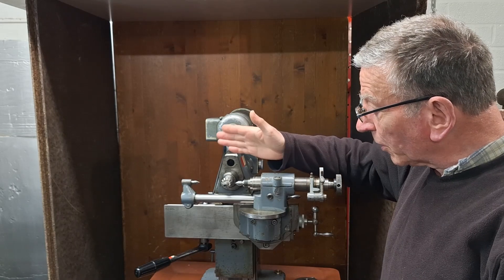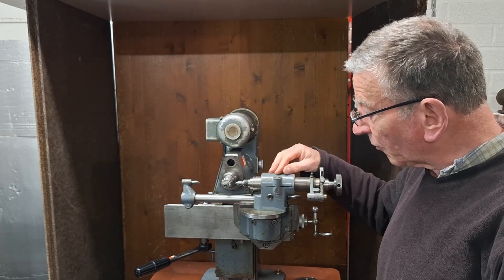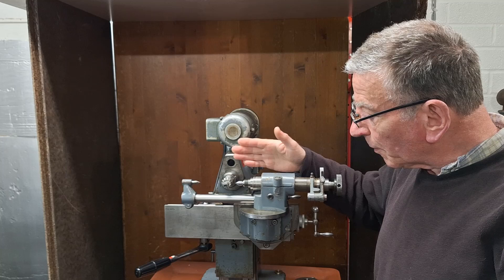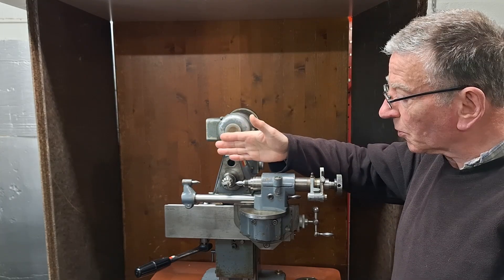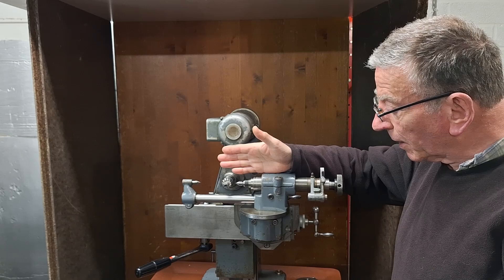Having previously talked about aligning the work holding and the dividing head, I'm now going to talk about centering the cutter so that it's in line with the vertical centre of the work holding and dividing head.